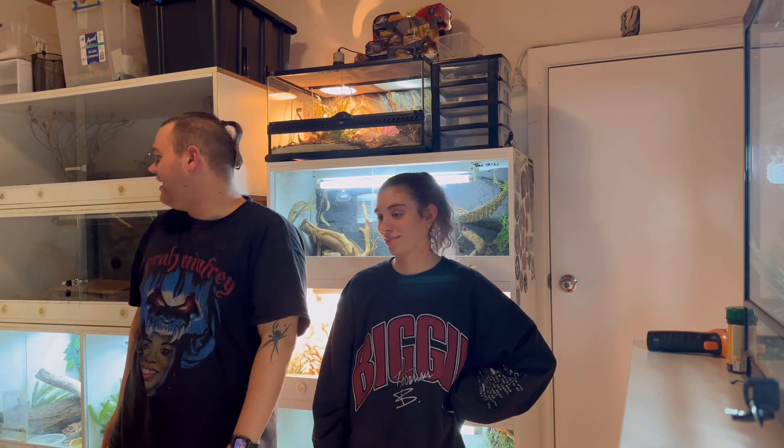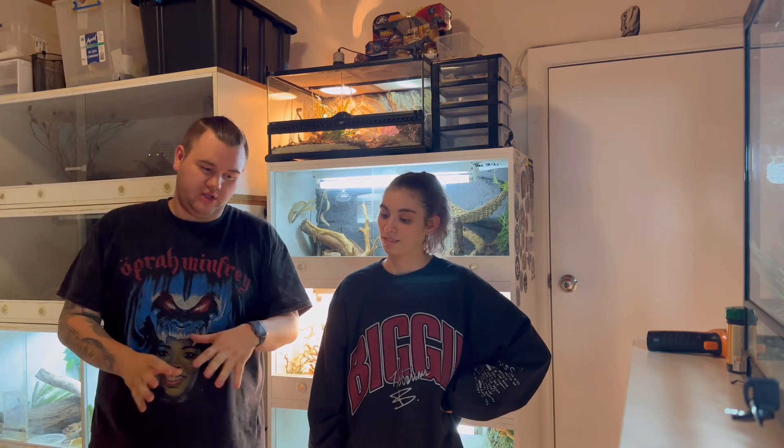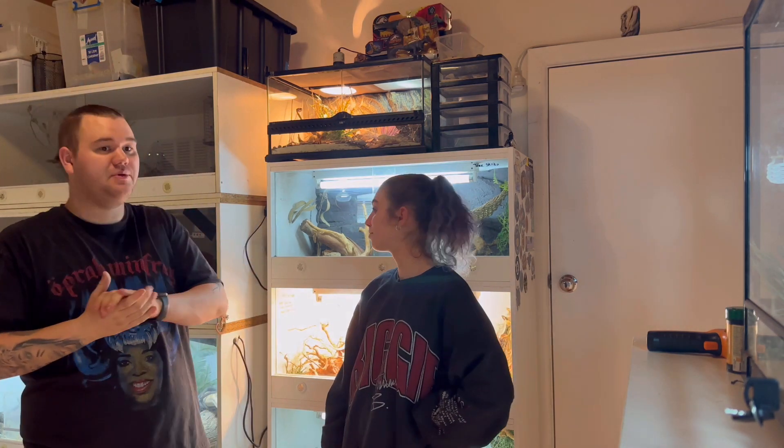Hey guys, it's Joey from Ozzy Reptiles here and we're here with Jadz. Today we're going to be doing another Reptile Room Tour. I know we literally just did one, but we've already rearranged, so let's call it Reptile Room 3.0. It's a little bit messy, so bear with us. We've got a lot more cable management to do, some double-sided tape and crap to just get stuff sorted, but for the most part we're pretty happy with it.